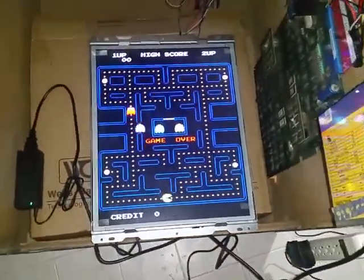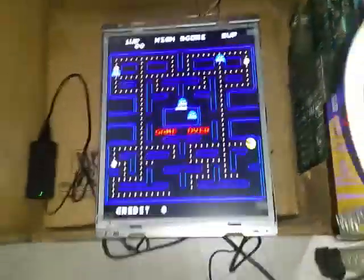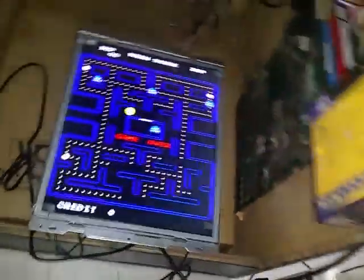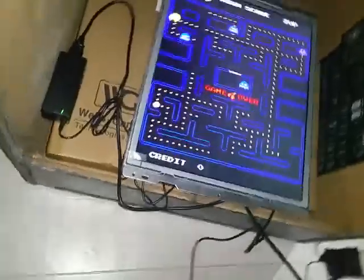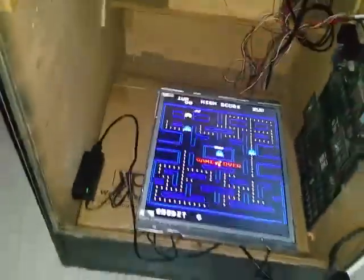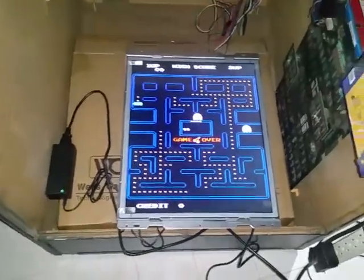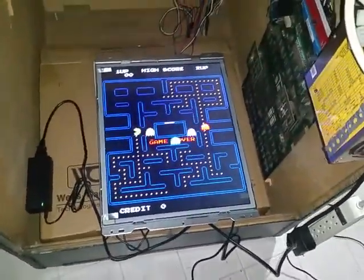My video probably makes the monitor look a little glary because of my camera flash, but other than that it looks great at all angles. Unlike a regular computer monitor that looks bad from the side, this looks good no matter what angle you view it from. Anyway, just trying to help out — hopefully this video is helpful.